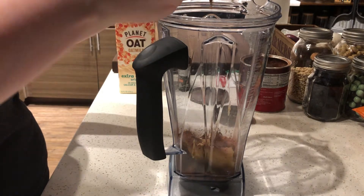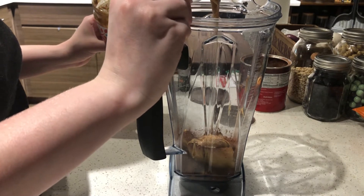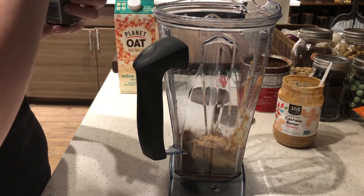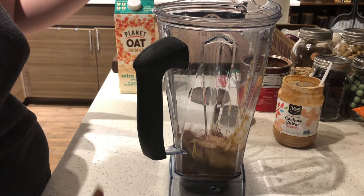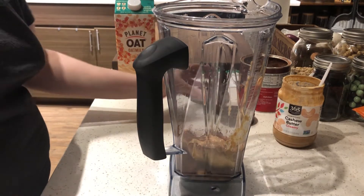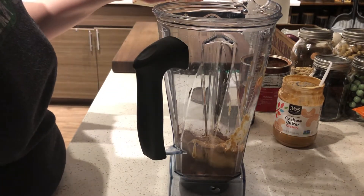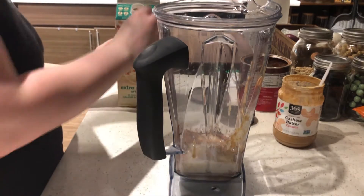Comment below what your favorite smoothie is — I think this one's mine. I'm going to add one teaspoon of vanilla extract, just because it makes everything better. And then to give it some liquid, we're going to use oat milk, extra creamy. I don't drink regular milk here, so there we go.